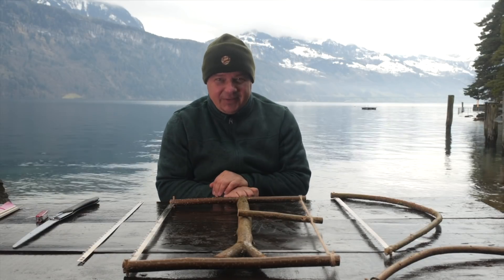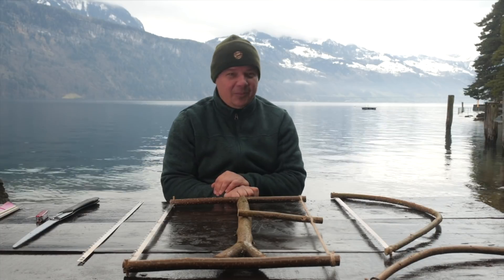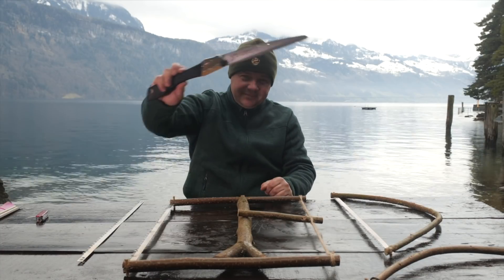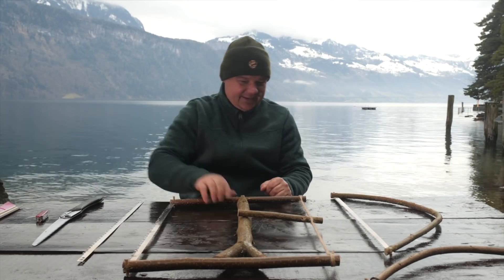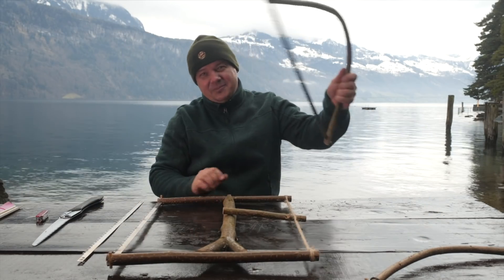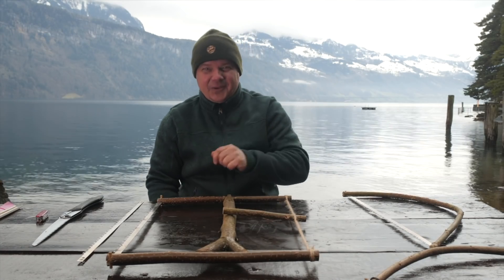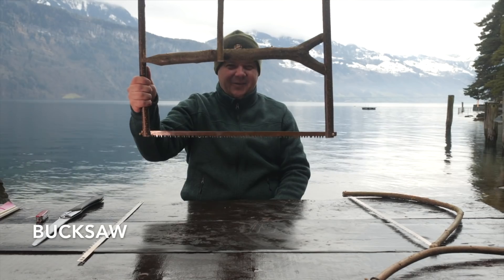Welcome to another project video. In my last comparison video, I made a cutting performance test with my Sueki gun boy, self-made hacksaw, and this improvised bow saw. To be honest, I was a bit surprised that the hacksaw was the winner.